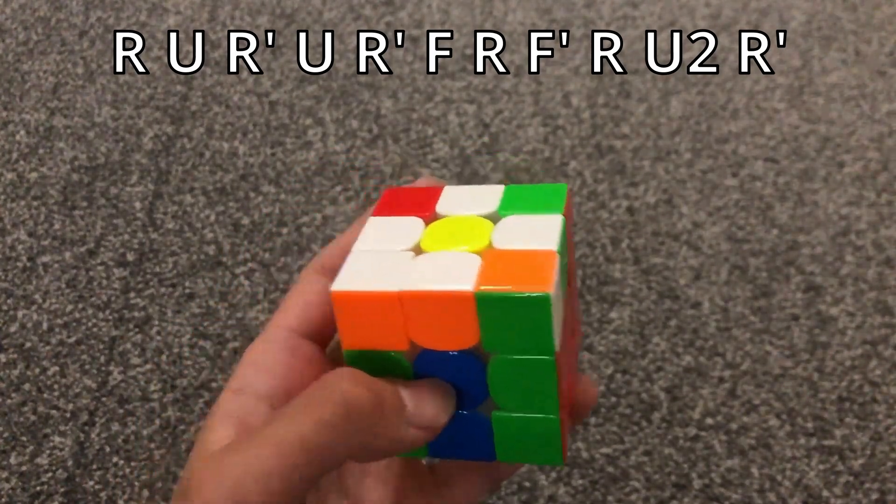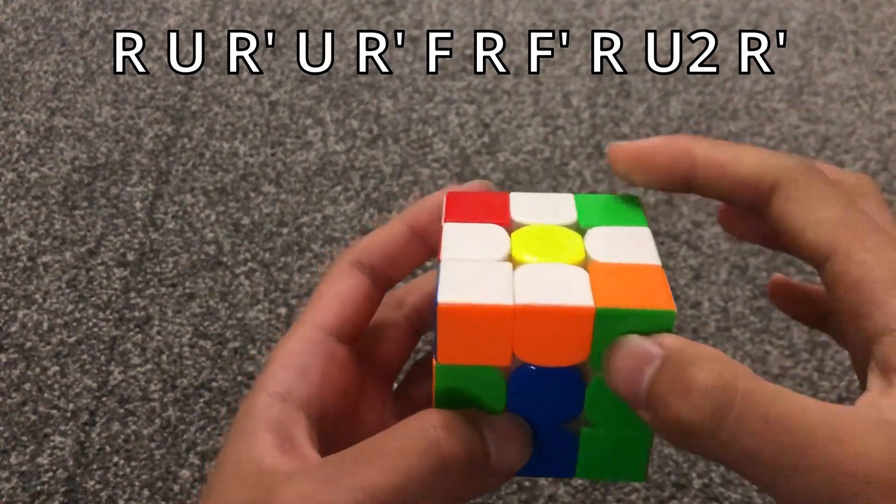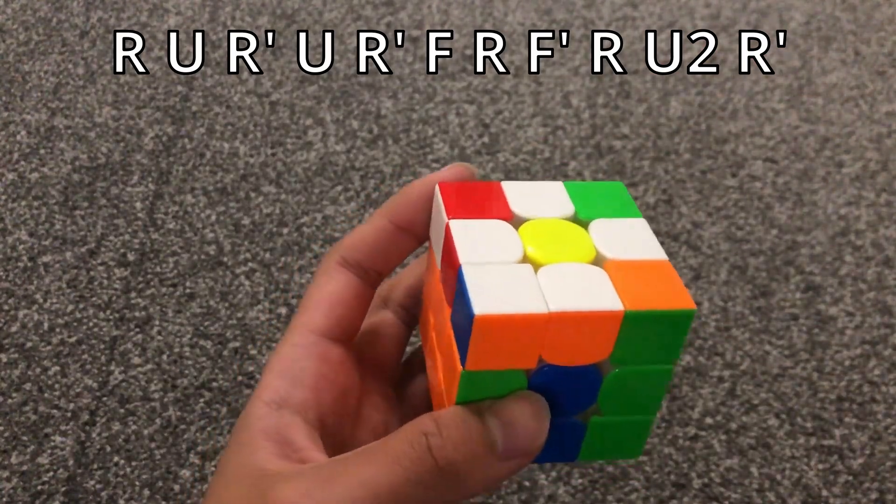The recognition technique is the same — you look at these four stickers. And then when there's a bar on the right side, you just do the standard anti-Sune algorithm.